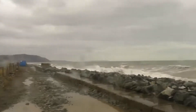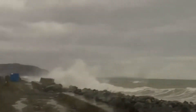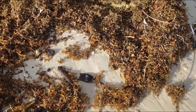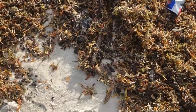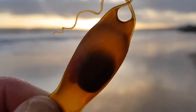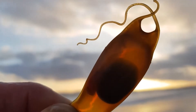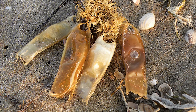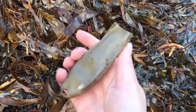The best time to spot mermaid's purses is after powerful storms or when strong currents occur. The higher the amount of seaweed on the shore, the greater your chances of discovering one. When beachcombing, pay close attention to the high tide line. Occasionally, you might even come across a mermaid's purse containing a live embryo — this is an exceedingly rare occurrence, typically observed after particularly severe storms. If the purse is open, it does not contain a live embryo.